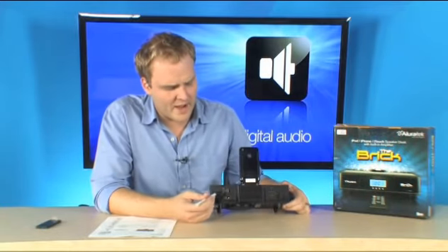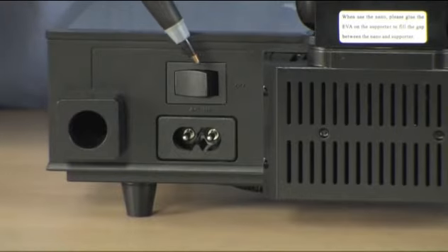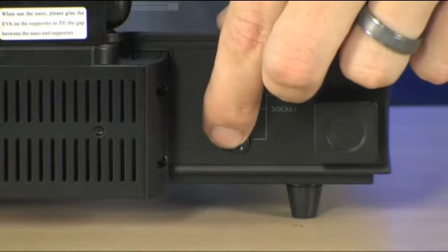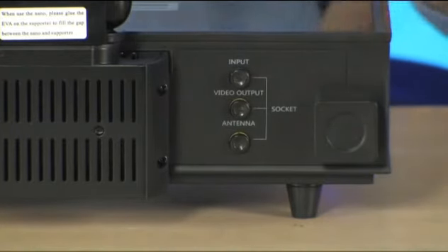On the back, you're going to notice that you do have a power switch located right over here, and then a few inputs and outputs. You've actually got an input for another audio device located right here, a video output for the video functions of your iPod, and an antenna input located right here. It's a great little iPod dock that sounds really good and is also very simple.